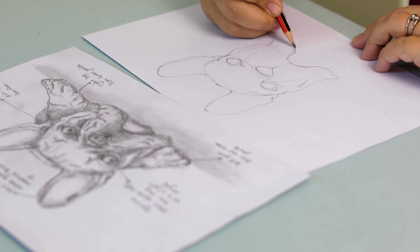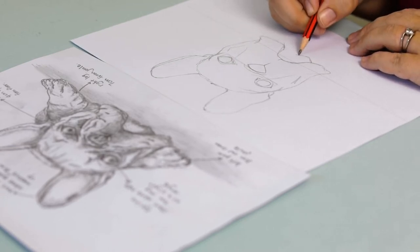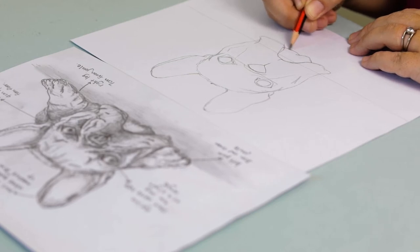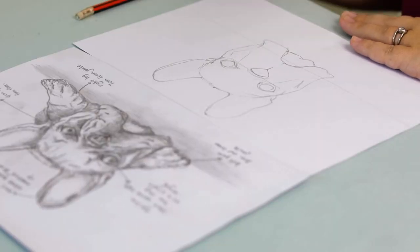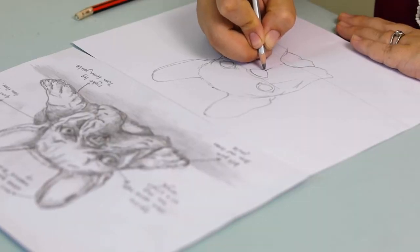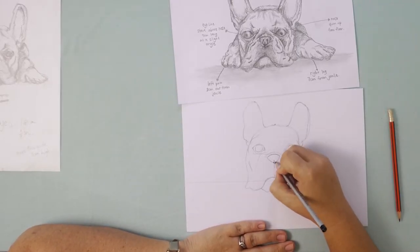Let's go down to the mouth again. Earlier we did the top part of the mouth — now we're going to do the bottom. He has a bit of a dimple almost in the middle of his mouth, and then we're going to have another curve coming out. Let's start adding in some shading now to make sure that our face is right. We don't want to draw too many things and then run out of space to make corrections, so I'm going to get my 4B pencil out and start adding some shading.